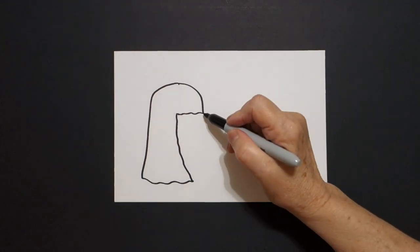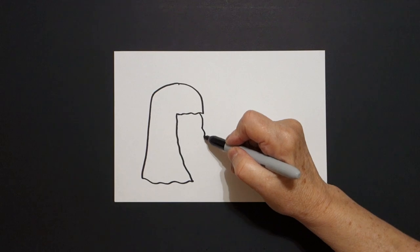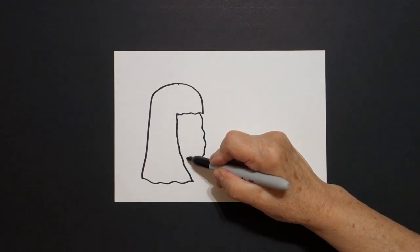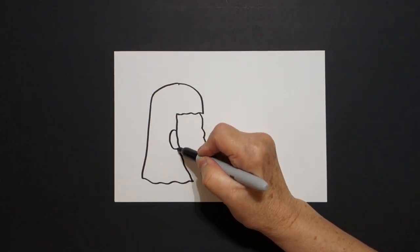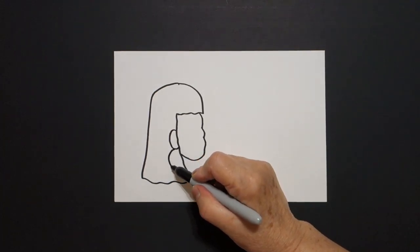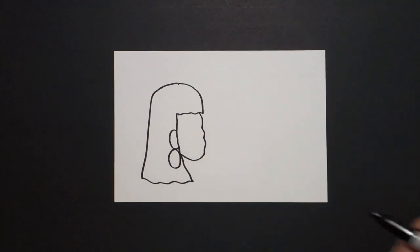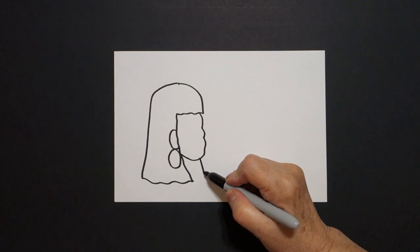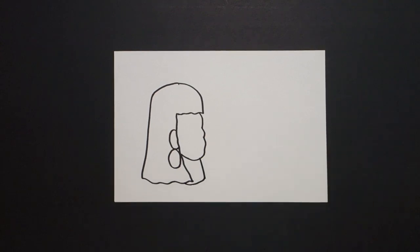I come right here on this space and I draw a curved line in, out, in, connect. And right here I draw a curved line out, in, connect. And right here I draw a big curved line out, up, connect. I come right back down to this space and I just draw a straight diagonal down, slightly curved line, over, connect.